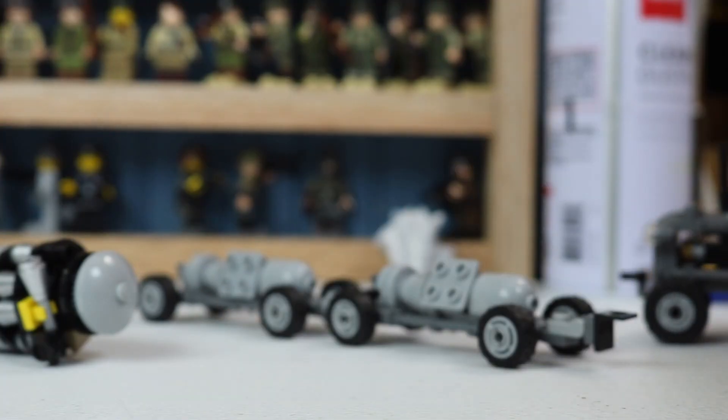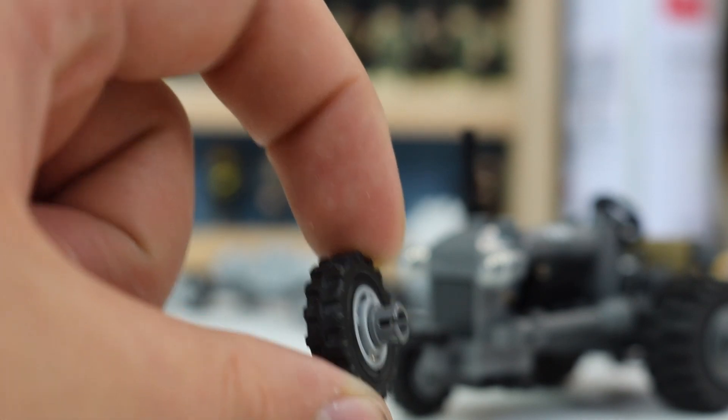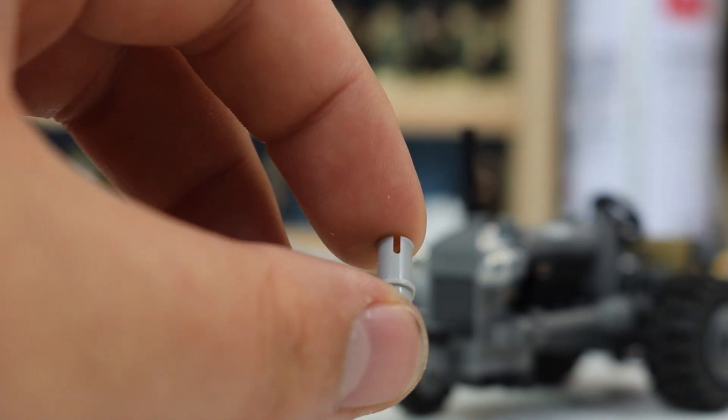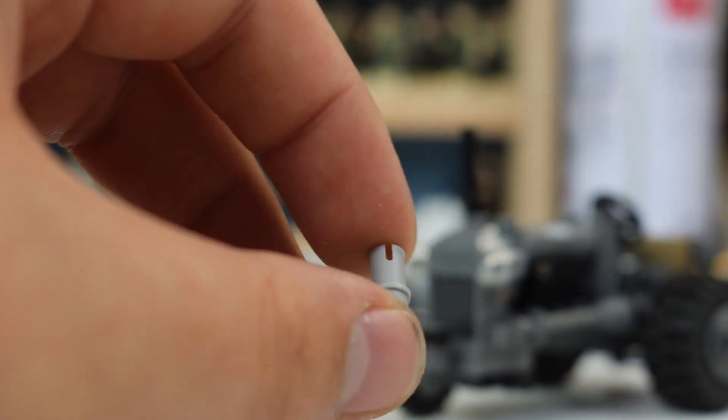For two issues that I could see with this — not major — that's a different piece than what comes with the instructions. With the instructions piece, you just can't push it all the way in. I did have to change out that piece to make it run pretty smooth. You needed a little more clearance between the wheel and the body of the tractor for it to roll freely. So that was a quick, easy fix.